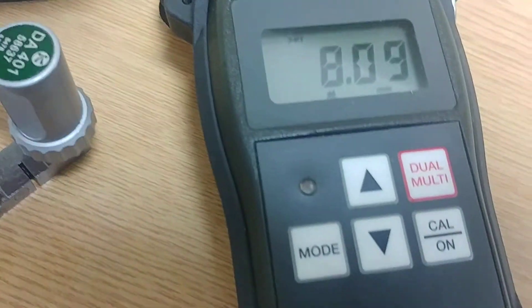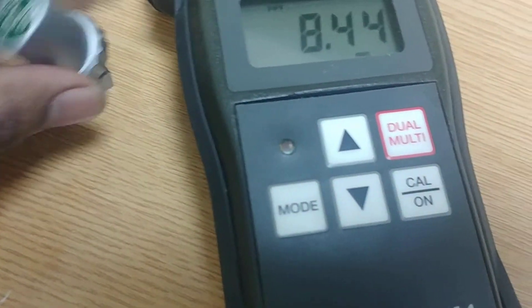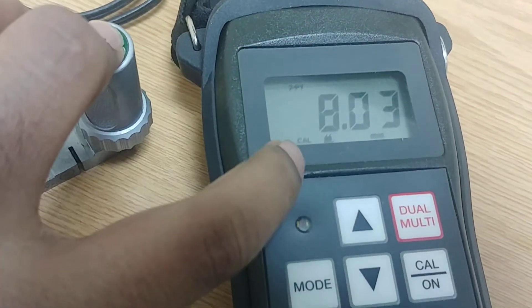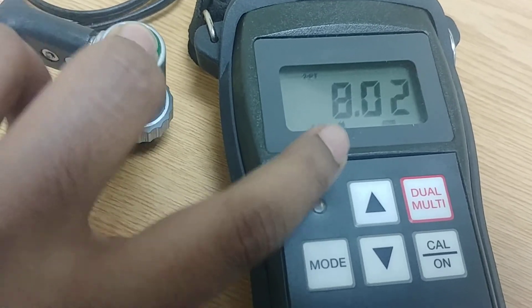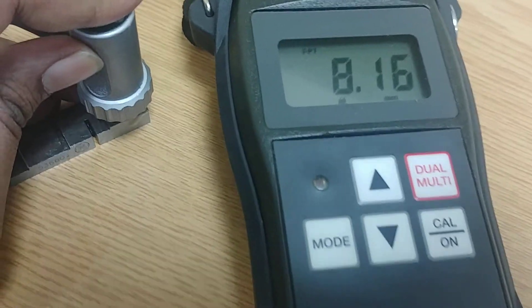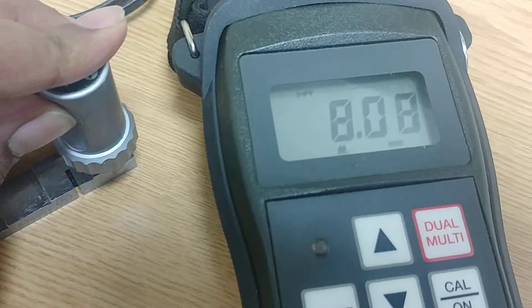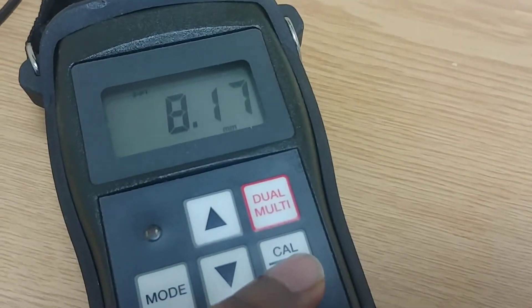One important note: once you place the probe perfectly on a surface, you'll see a small dot near the calibration indicator on the display. That small dot means the contact is good. If the contact is not good, you will not see that sign. Now that calibration is complete, press the calibrate button.